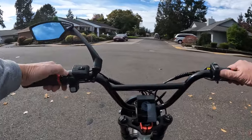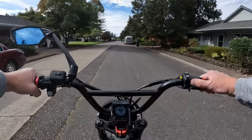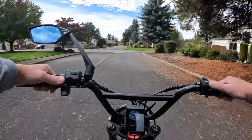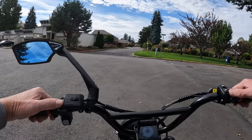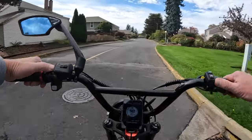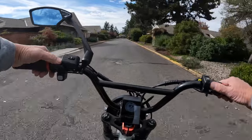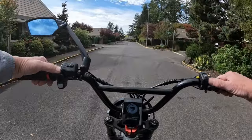Let me first run over some of the specs on this bike. The bike is 48 volt, 750 watt nominal, 1200 watt peak. Although if you ride it in off-road mode — there are three classes: class 1, class 2, and class 3 — and then there is the off-road mode, which will be 1200 watts nominal. I don't know what the peak of the off-road mode is, but that's the nominal.